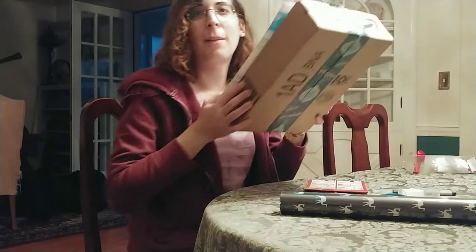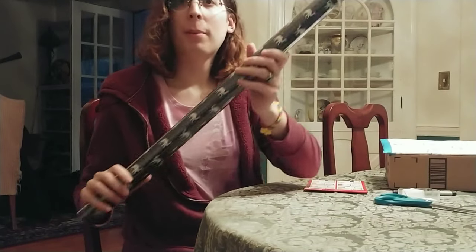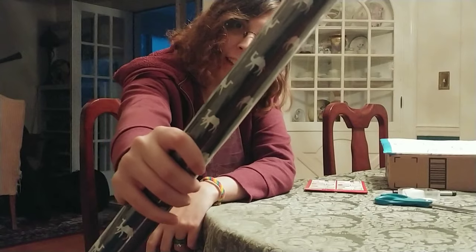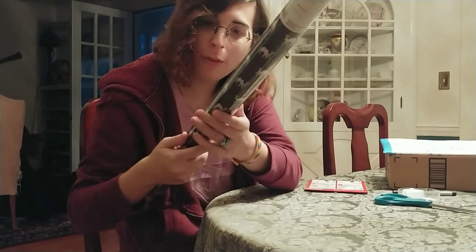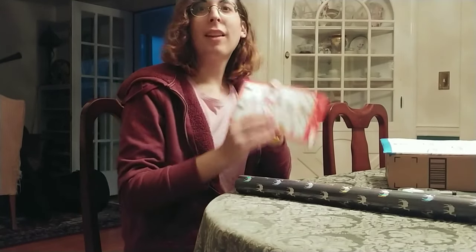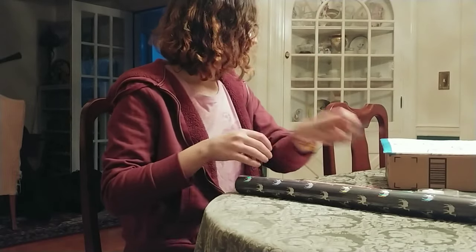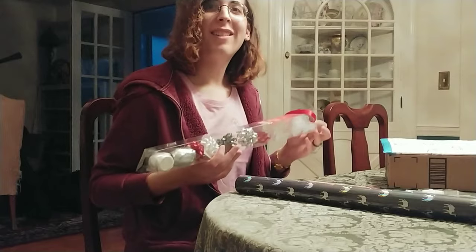So we got their gifts here. They came in a couple of days ago and we got wrapping paper for them. It has like camels on it — some of them have scarves and a couple of them are carrying gifts. It's cute. And we got labels, tape, scissors, a pen, and some bows. So yeah, let's get started.